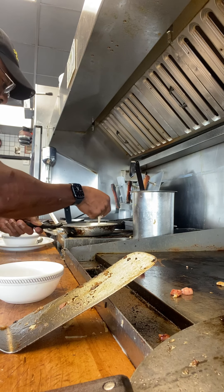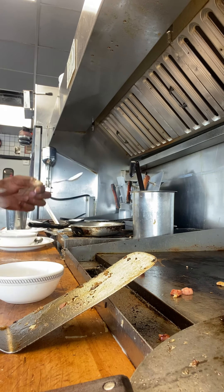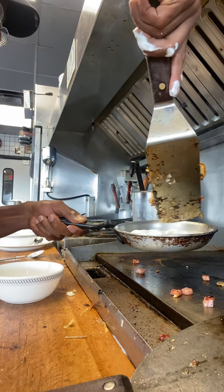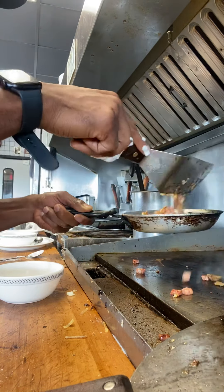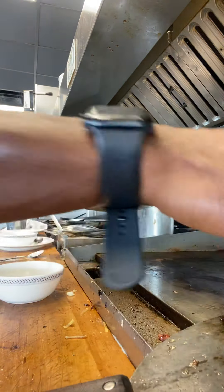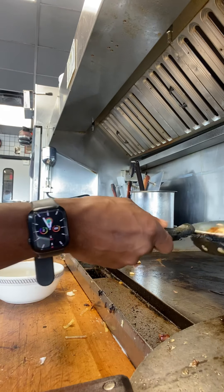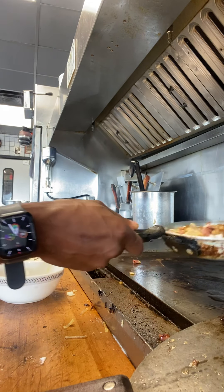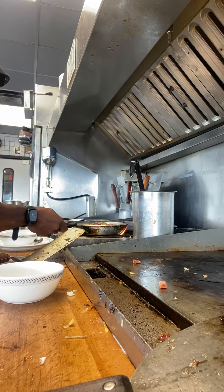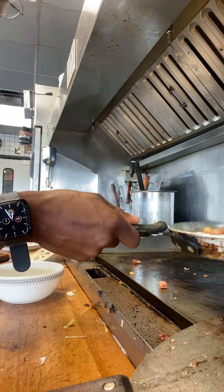I'm going to try to spread it a little, pour some in. Get some of that in there, back to the side. Here goes the important part — you have to keep a lot of oil in here. So we're going to set up here. Should be good to flip after about 45 seconds.